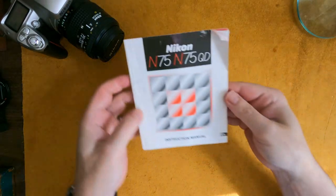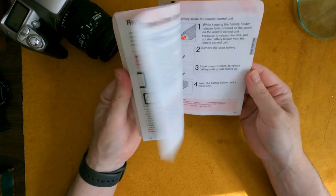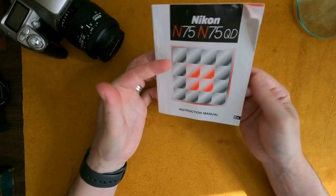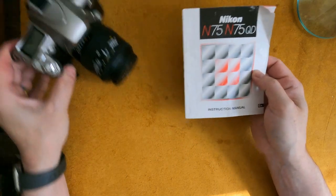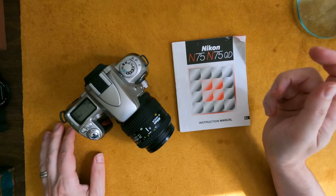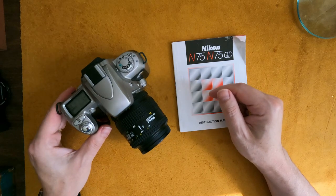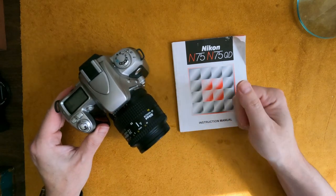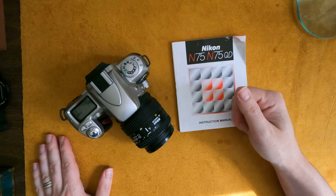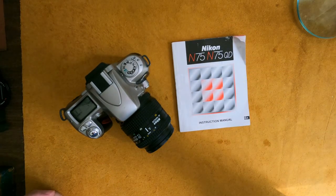It comes with the original booklet in English that goes through all the different parts, and I haven't finished reading it. I'm excited to use this because as far as Nikon goes, they make excellent cameras. Even though these are plasticky, they have a metal lens mount and they still take really really good pictures. Anyway, thanks for watching.